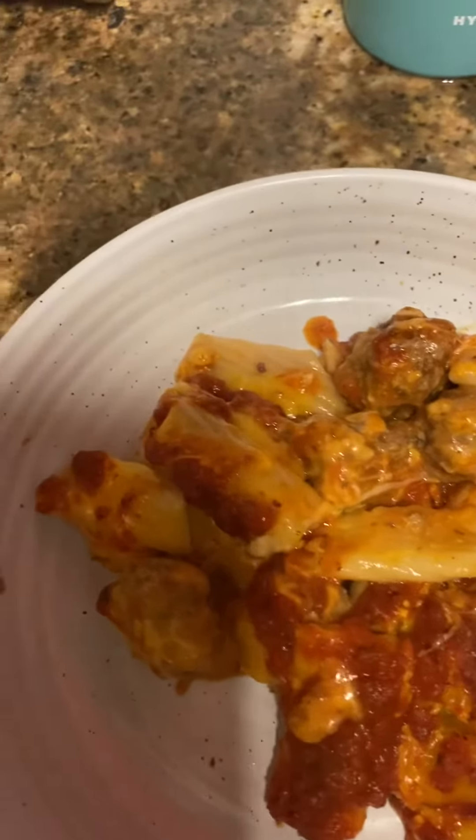That's how it turned out, and this is my salad over here. I'm getting ready to get me some food and eat, y'all.